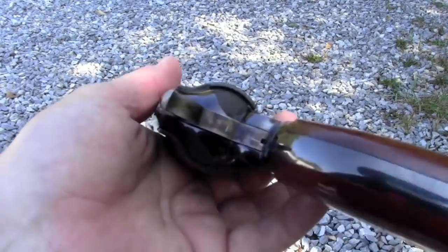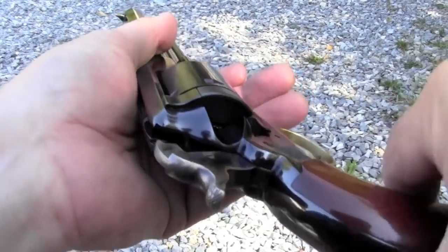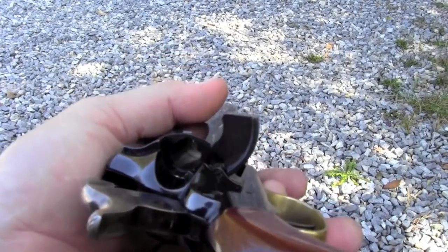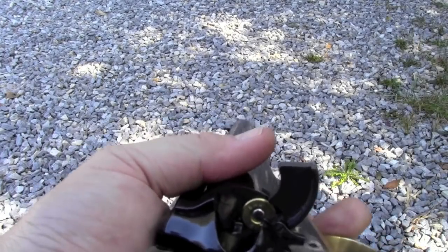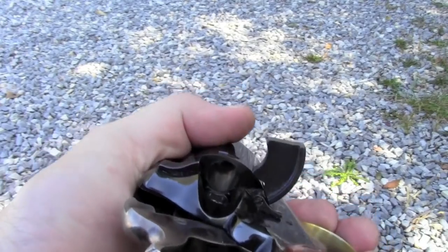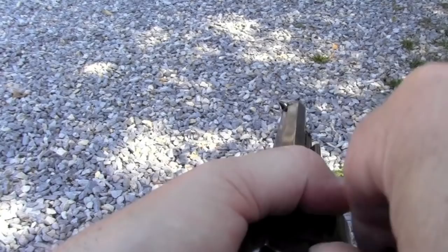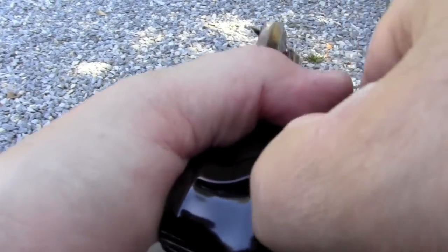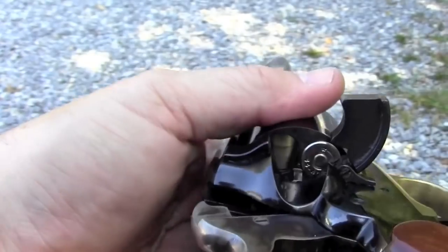This Remington loads very conventionally for a single action, just like a Colt, basically. You put it on half-cock so the chamber will spin free. It has a loading gate and we just load the shells in. I'm going to load one, skip one, and then load four more — that will put me right under the firing pin with an empty chamber. And that's what I want, because that is what's safe.